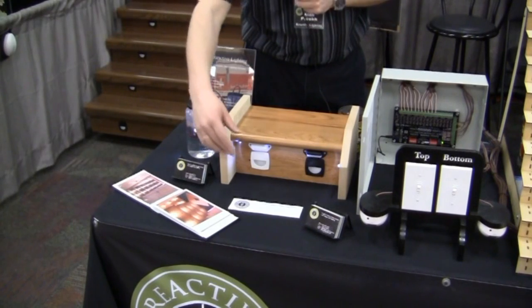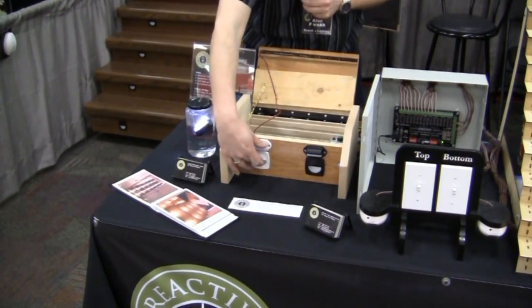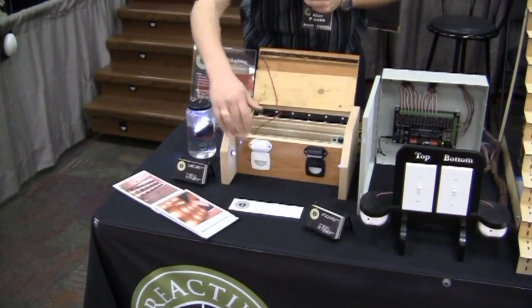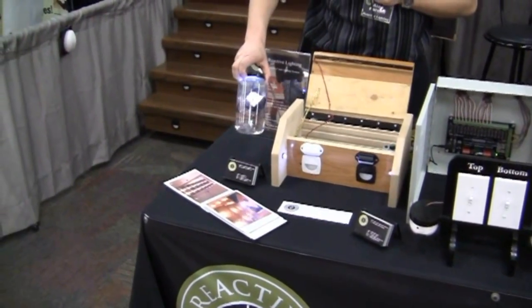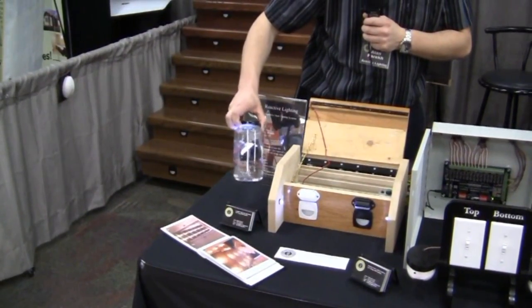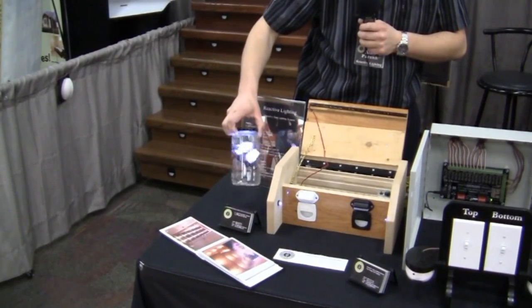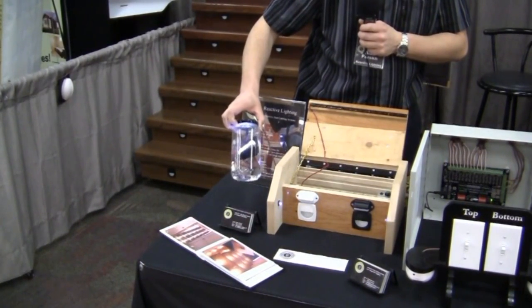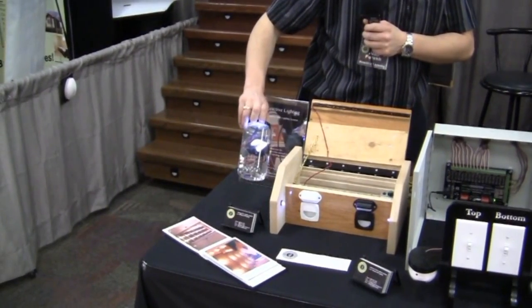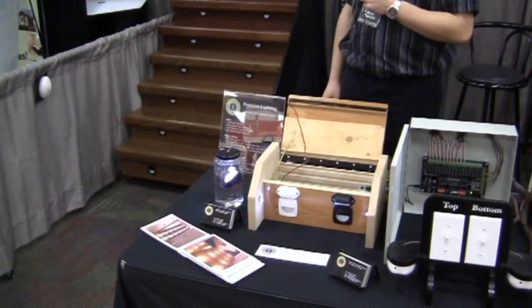These two lights here are completely waterproof. We actually have them sitting in this jar of water just to prove the fact — they've been sitting in here for about 48 hours. We don't recommend that you actually run them underwater, but this is just a demonstration to show that they are completely waterproof. So if these were out in the rain on your dock or on your patio, not to worry — the water isn't going to affect them.